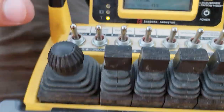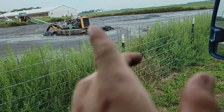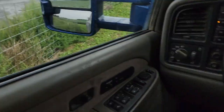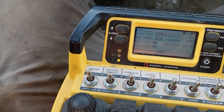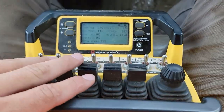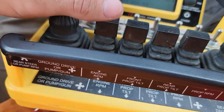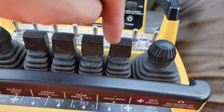Everything is labeled. When you come to the job, you'll turn the key on — it's just on the other side of the boat, right where that green bucket is. You'll turn the key on, hit this up to run, let it run for a little bit, and then hit machine control enable. When it's disabled, all the controls do nothing so you can't bump anything. Then you enable it.